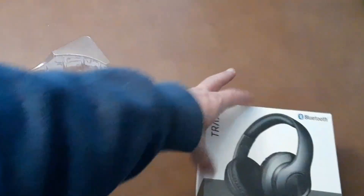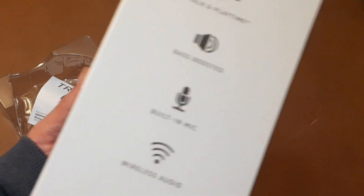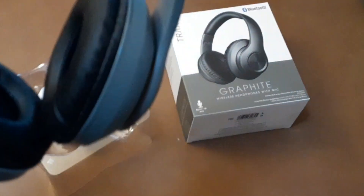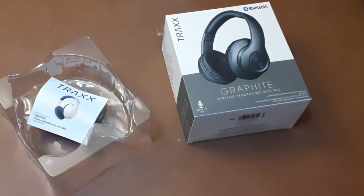The headphones themselves are pretty comfortable — they have this little squishy pad on the top and are fairly noise-canceling. It doesn't actually say anywhere on the box that they're noise-canceling. They advertise up to eight hours of playtime, which I believe — I had a cheap set of headphones like these before and I could use them for two or three days before needing to charge them. Anyway, I'm gonna throw these on and we'll see how the microphone works.